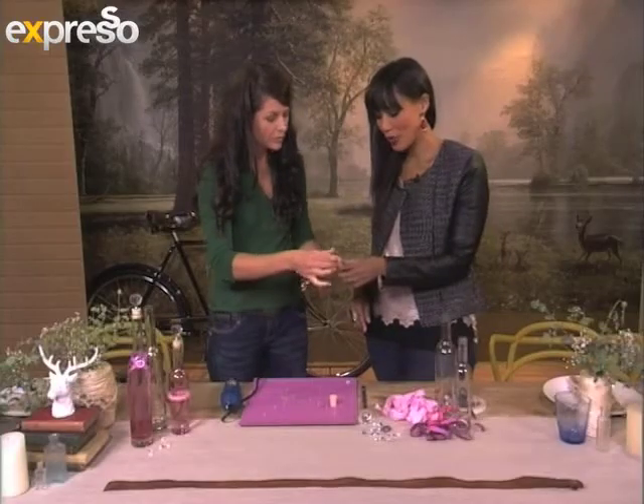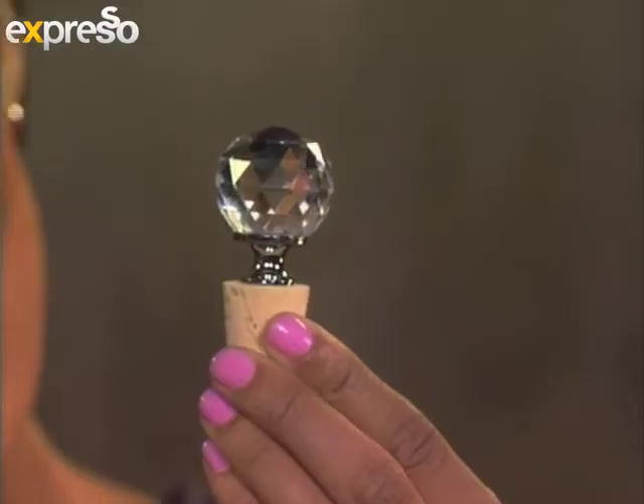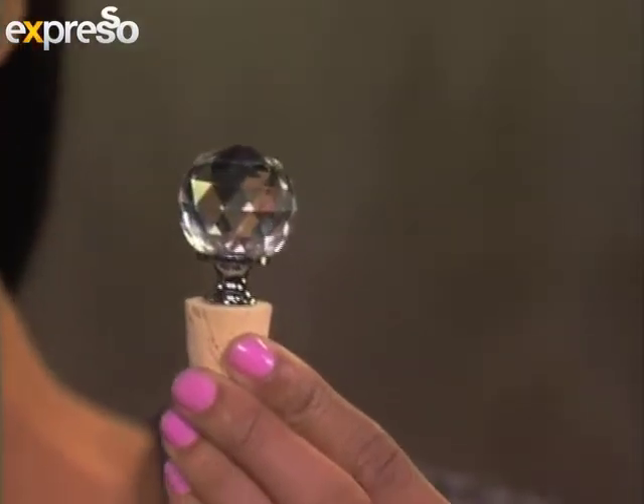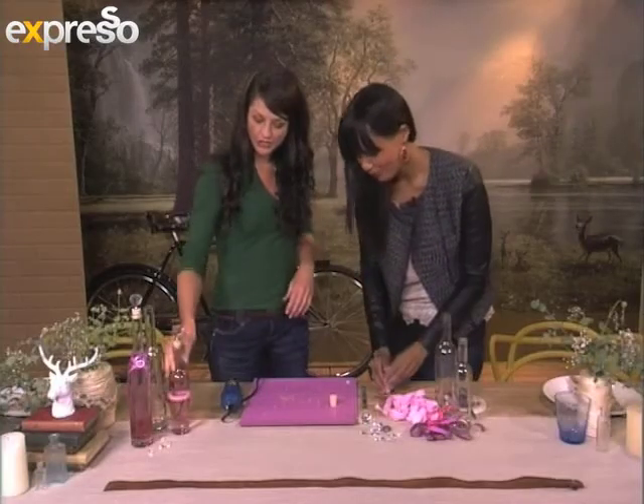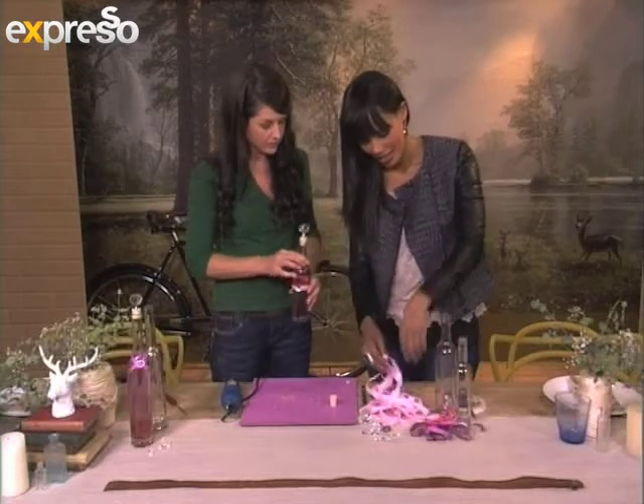That is absolutely gorgeous — a beautiful crystal stopper. That is our crystal stopper, made in less than two minutes! Absolutely fantastic. Now you can go and decorate your bottle with pretty ribbons or little trinkets, and it actually makes a lovely gift.